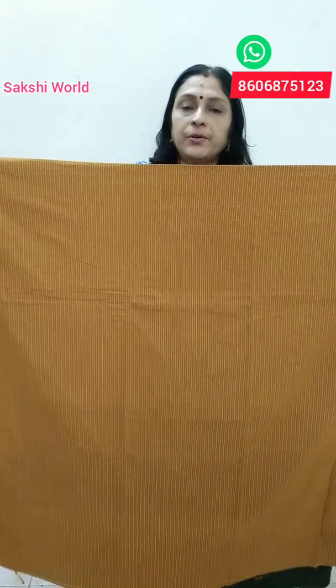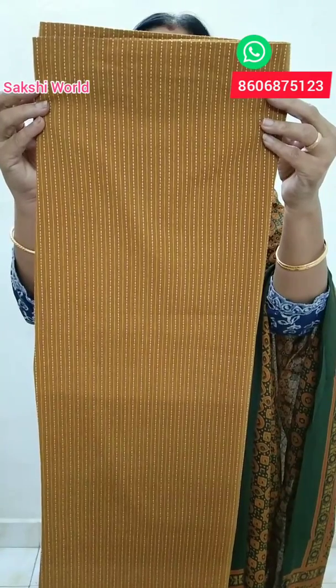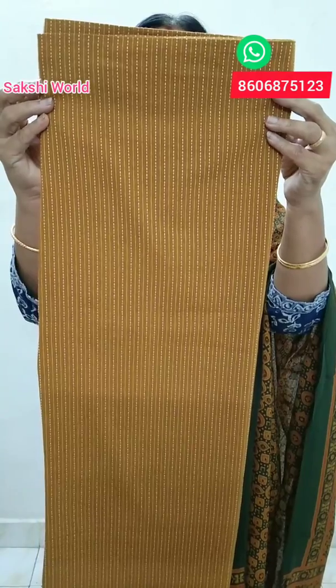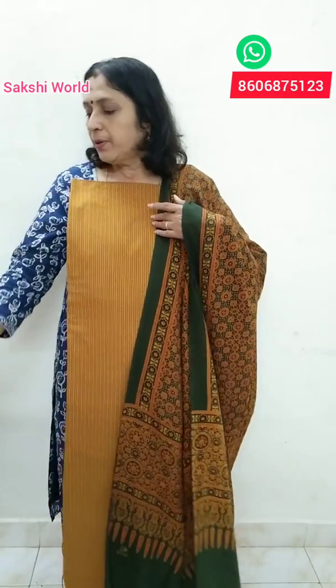This is a nice cotton material. This is a mustard color. It is a lengthwise stitch. It is 46 inches. This is a nice cotton material with a nice highlight. It is a nice orange mustard color. It is a nice design with a soft color.